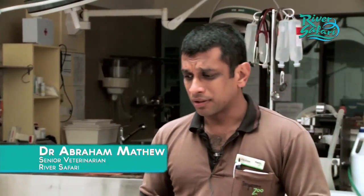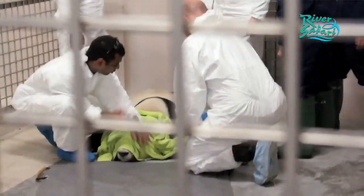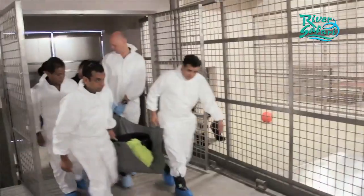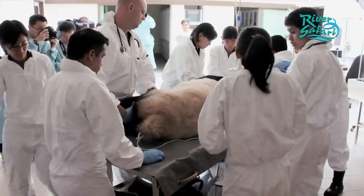The purpose of the medical checkup for the pandas is basically our routine quarantine check. How we actually do it is we go over to the holding, we sedate the animal, we bring it back to the hospital and then we perform our various examinations and tests.